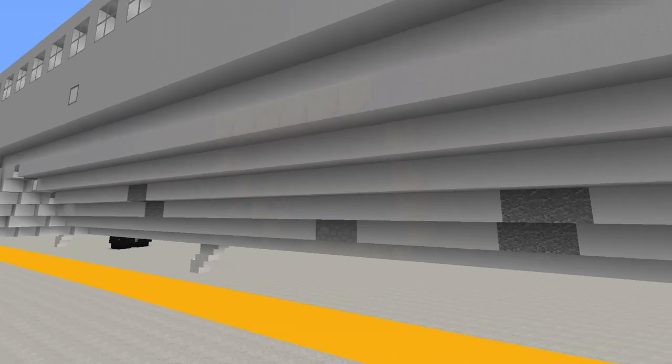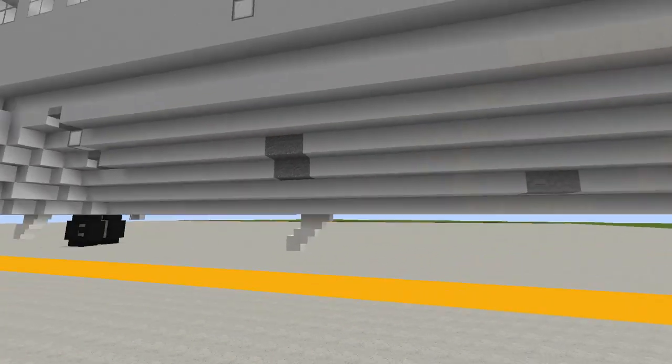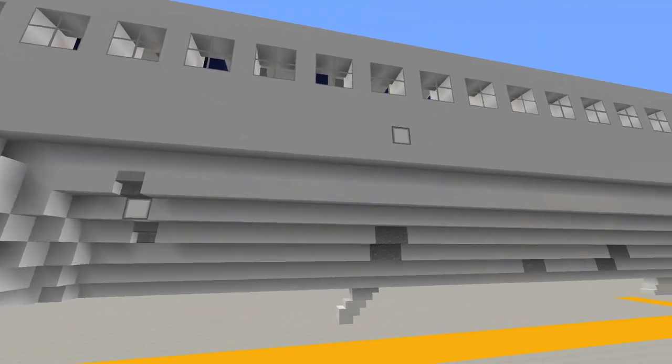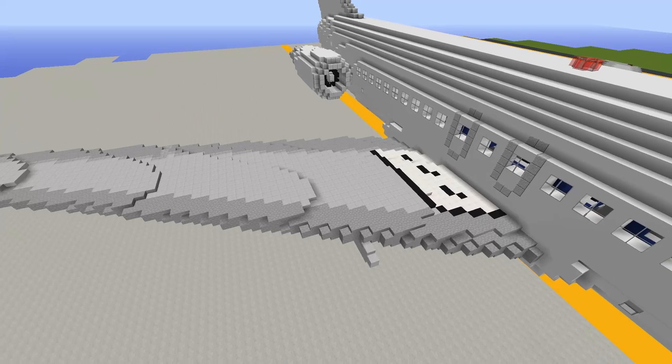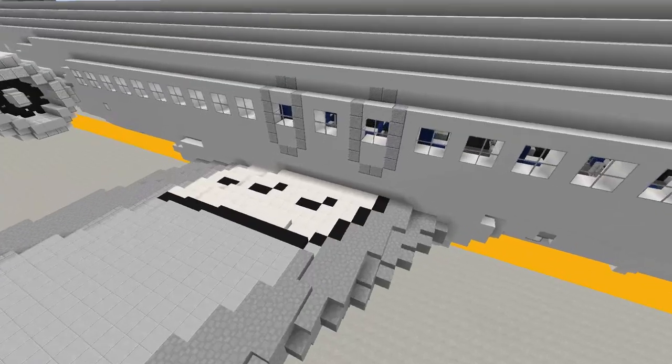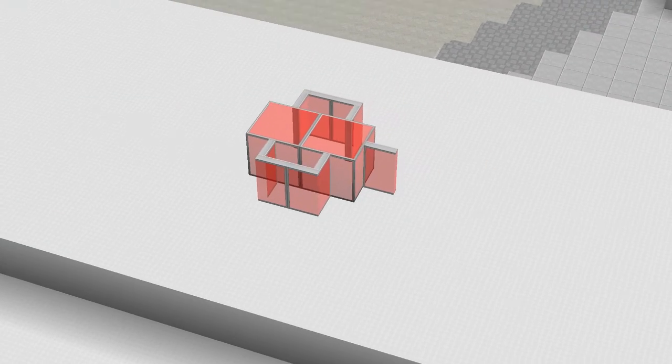On the right side only is the forward cargo door, and we'll have a look inside the forward cargo hold later when we get to the interior. Moving on back, we've got the wing lights on the side of the aircraft for illuminating the control surfaces to check for icing, and the overwing emergency exits above the wing on both sides.